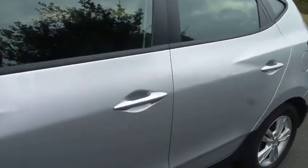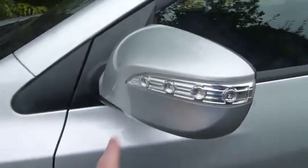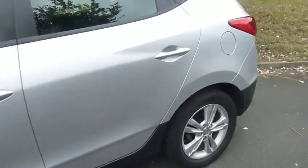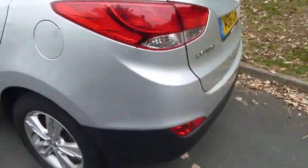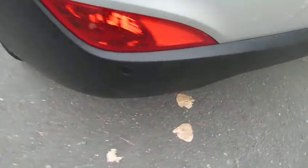Got your colour-coded door handles, mirrors with the indicators in them — nice touch. Alloy wheels standard. This is the 1.6 petrol Style model. Got rear parking sensors as standard.